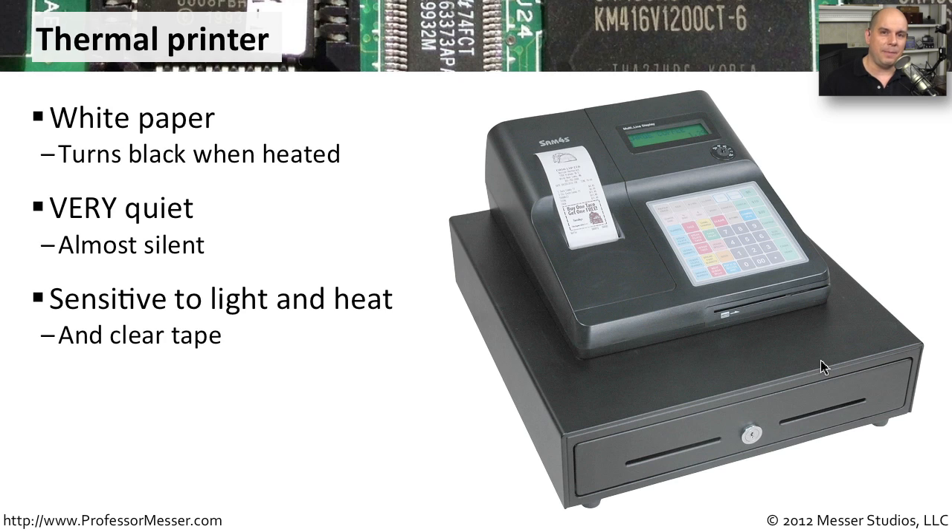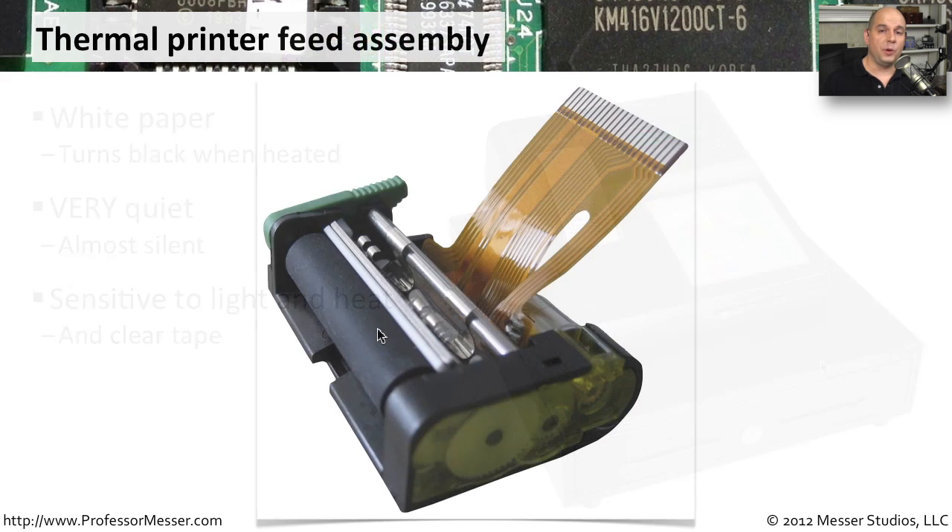So it's not designed to be a permanent type of printing, but it's one that is very inexpensive and very easy to create for temporary use. These thermal printers are usually designed for receipts, so they're usually not as wide as the paper that we might use inside of an inkjet printer or a laser jet printer. But we still need some of the same technologies.